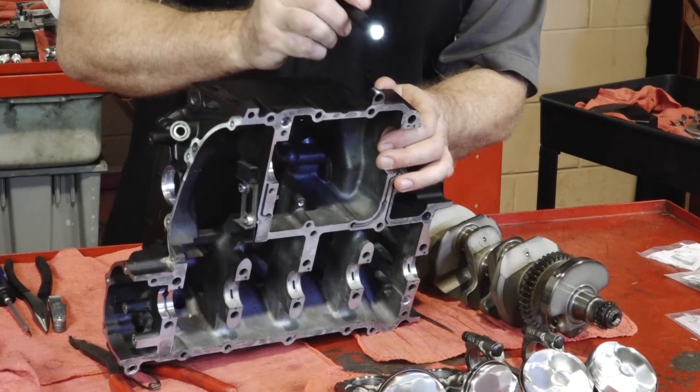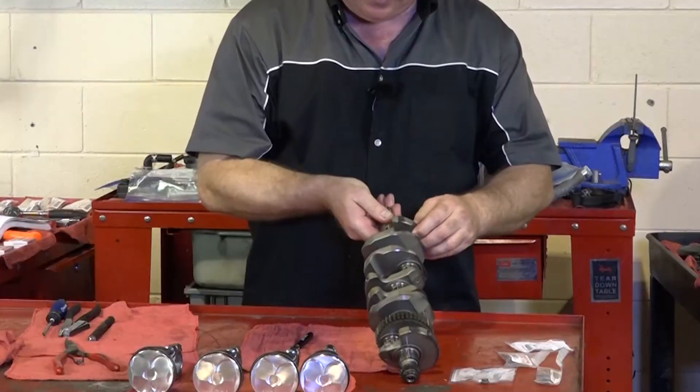But before I do that, here's the three things you need to get together, and it's basically numbers off of the block, the crankshaft itself, and then on the connector rods. So once you've got those written down somewhere, we can get started.